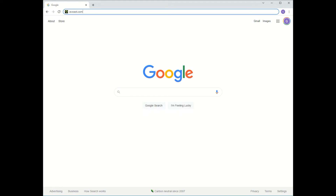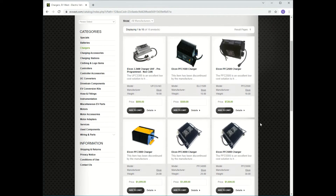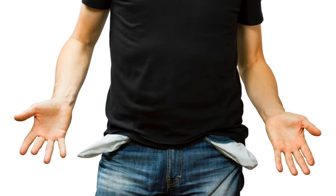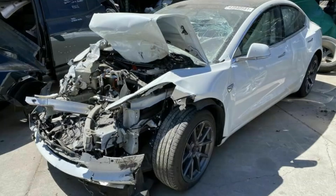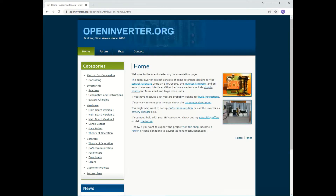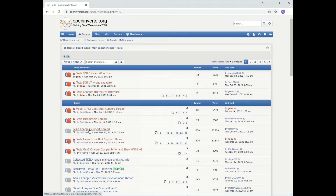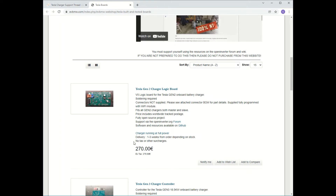Now I could have gone online to a place like EV West and bought one of their high-end chargers, but I was only three grand short. At the time I recorded this video, electric cars have been around for over a decade — plenty of time to have some of them find their way to the local wreckers and hit the used parts market, allowing the folks at Open Inverter to reverse engineer the technology and offer us a solution at a fraction of the cost.